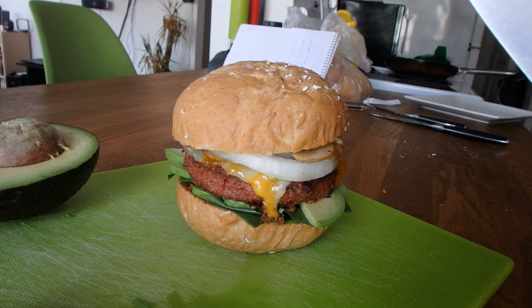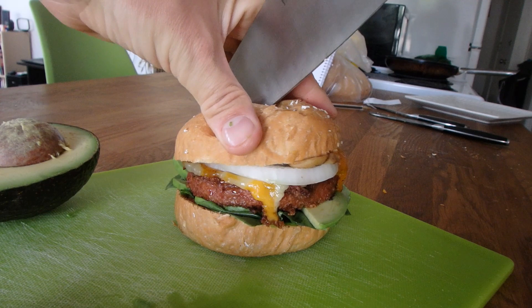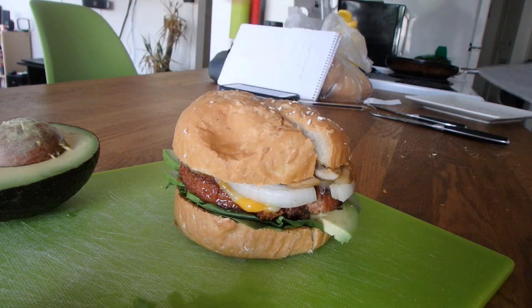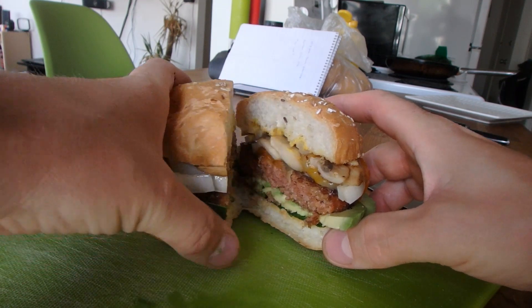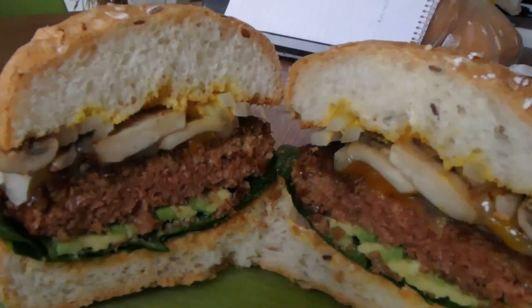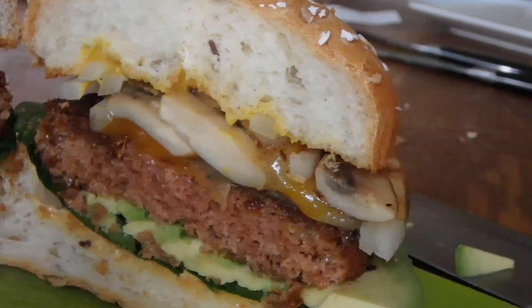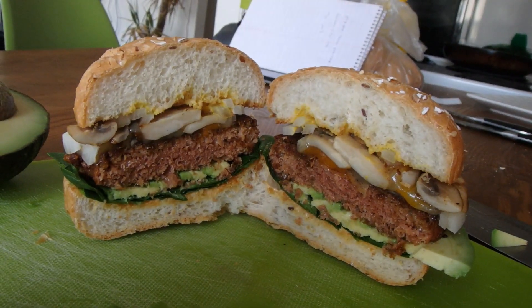All right, there she is. It looks pretty meaty — looks pretty damn good. All right, moment of truth.